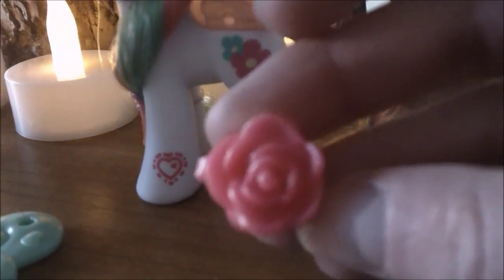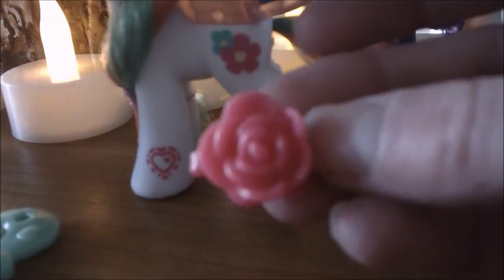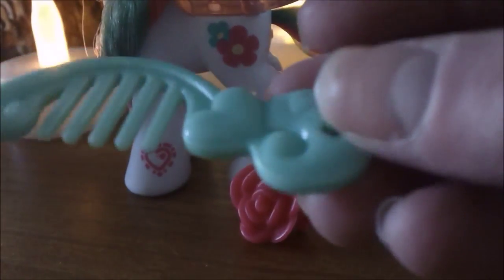The two accessories she comes with are this flower rose that's actually really dark pink but looks light pink on here, and then she comes with a very green brush.